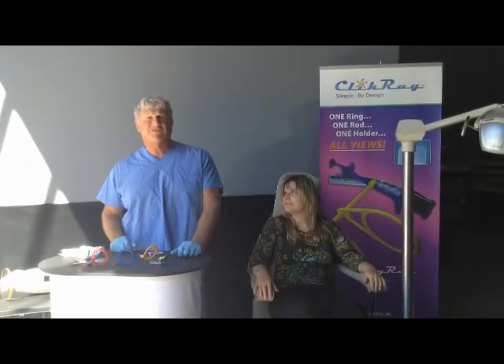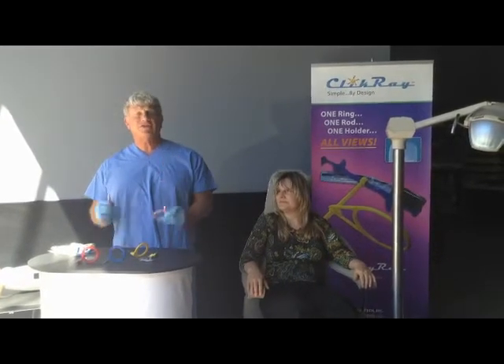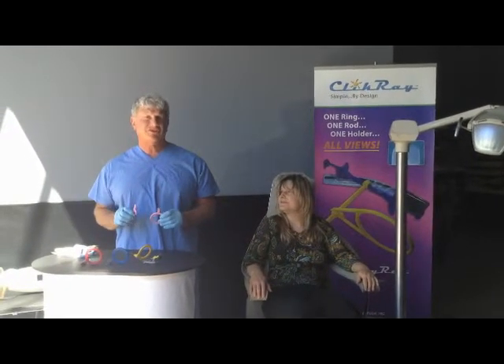Hi, I'm Dr. Harold Schmoltz and I'm here today to demonstrate the click stick system for taking radiographs. The click stick system is the single ring, single rod, single holder system to comfortably take a complete series of radiographs on your patients.